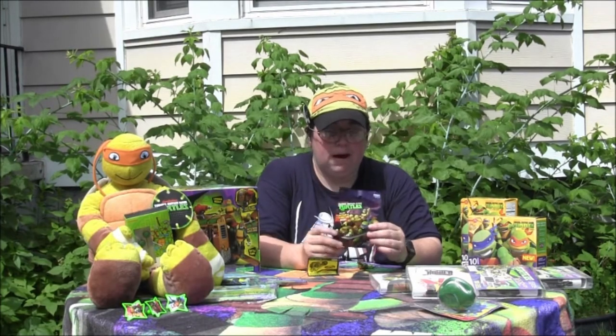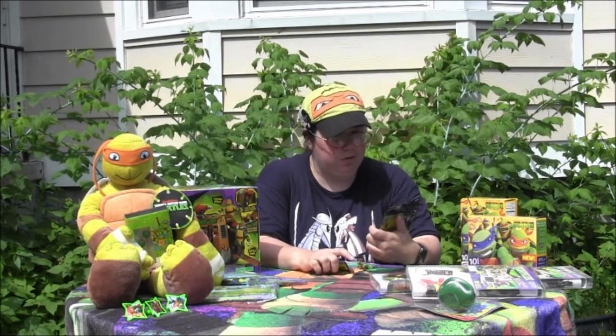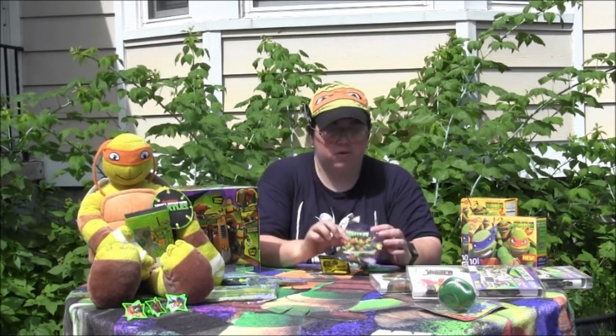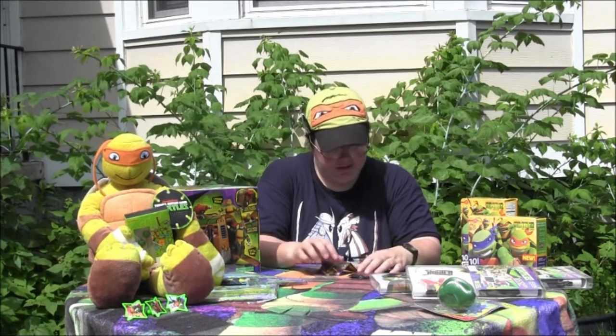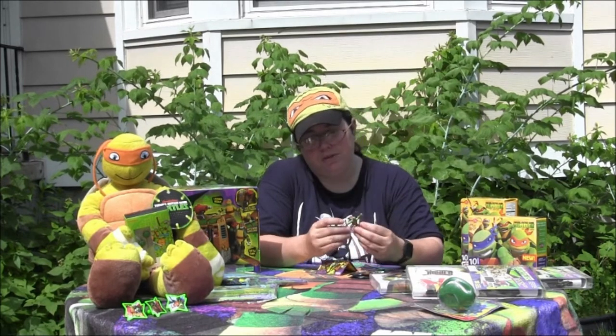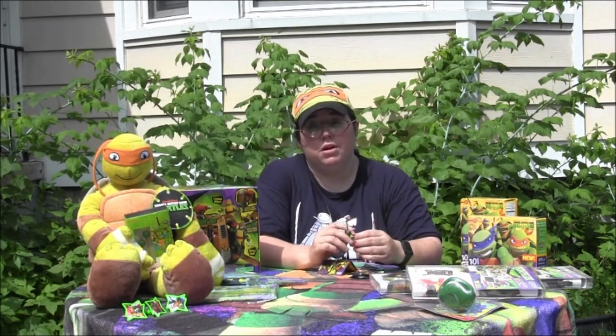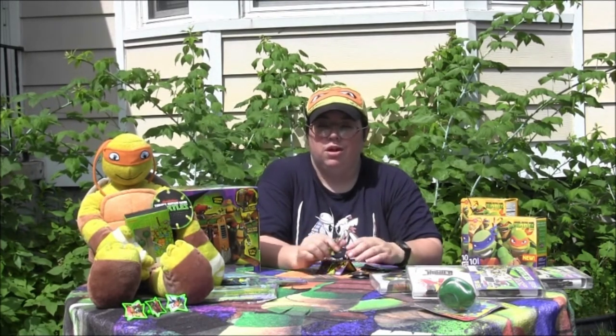I picked up mine at Toy Fair — they were giving them away to the people who did get to go to the Playmates booth. We got these with a lanyard, and I really do like this. I think it's an awesome little gift and I can't wait to set them up upstairs in the room and find an area next to my other miniature toys.